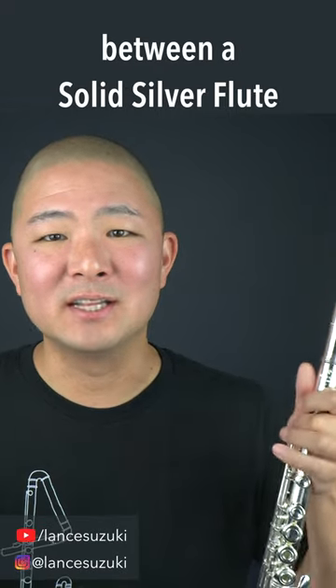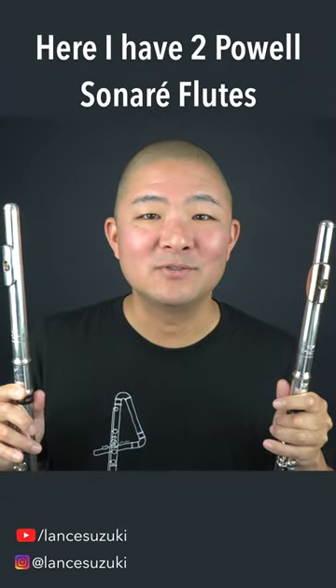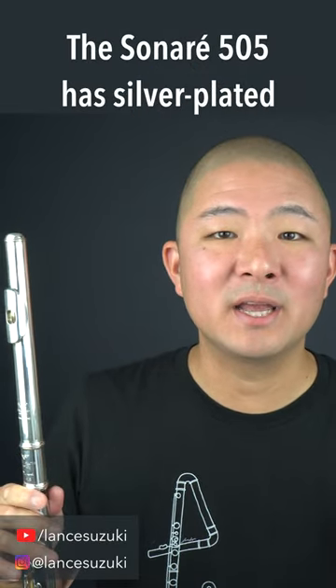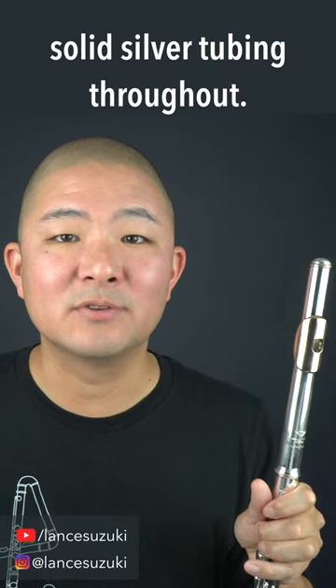So what's the difference between a solid silver flute and a silver plated flute, other than the price tag? Here I have two Powell Sonare flutes. The Sonare 505 has silver plated body tubing, while the Sonare 601 has solid silver tubing throughout.